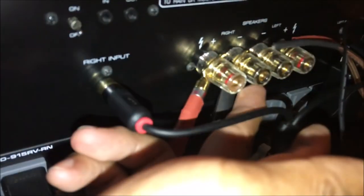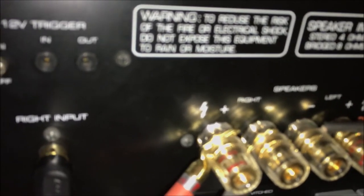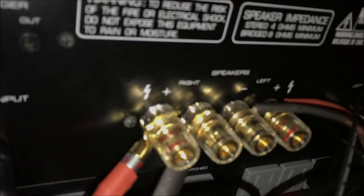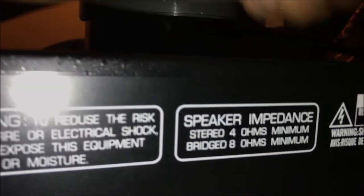As you can see, red going to red — this is for the right speaker — and black going to black. Same for the left speaker, that's how you connect it. For the RCA, the red goes into the right input and the white goes into the left input for the speakers. That's how you connect it.